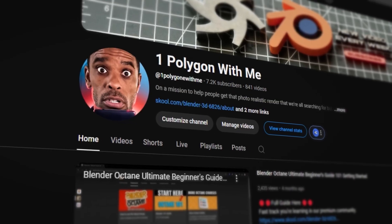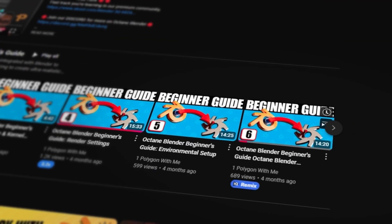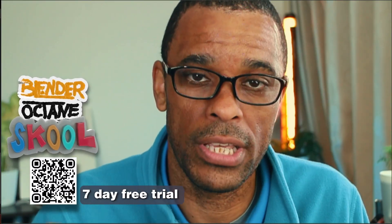If you're new here and you use Cycles or a different render engine and you're curious about Octane, I do have a free 101 Blender Octane guide in the link description. It walks you through how to get it downloaded and get started. Or if you want to dive straight in, I also have a Blender Octane community — link will be down below.